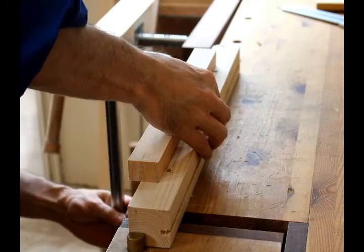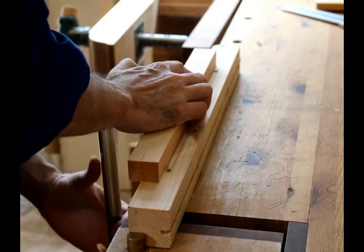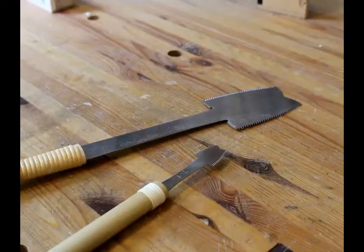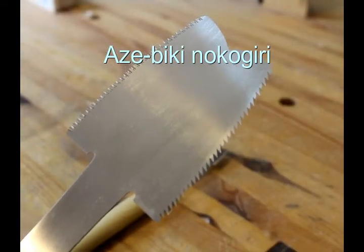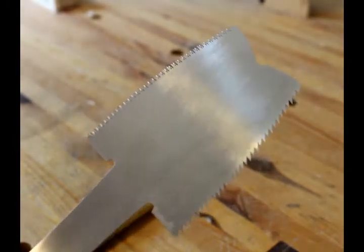I go and get my azibiki nokugiri, which is a type of Japanese saw. I live in Japan, so I have access to a lot of different types of Japanese saws that you might not get in the States or Europe. Here's a picture of two different sizes — I'm going to use the large one, but they're both the same shape. They have curved blades; one side is a rip and the other side is crosscut.